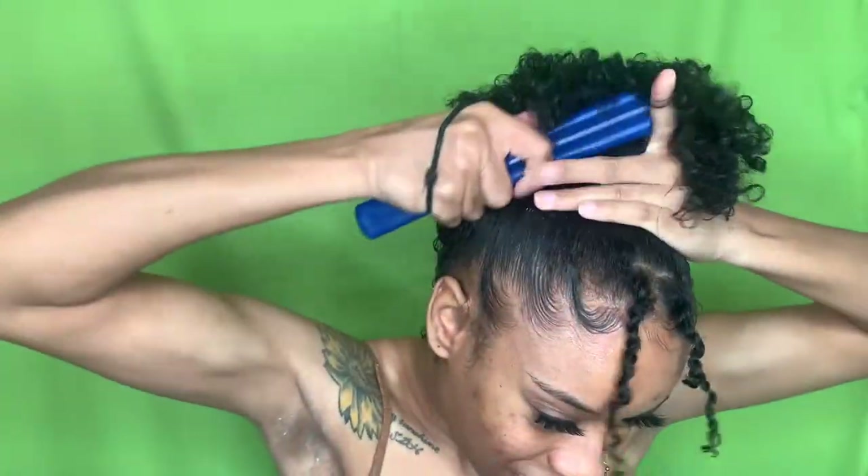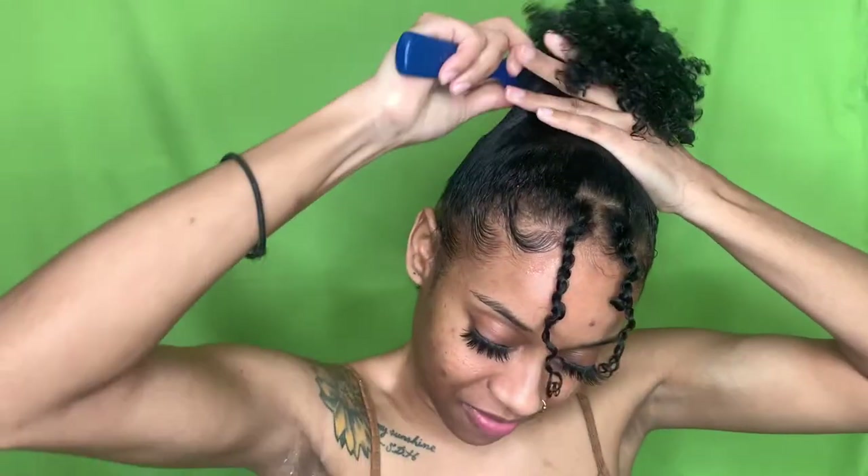My hair is finally ponytail — well, not ponytail, bun length. Because it's a difference, it's definitely a difference. My stuff can't hang. Definitely can't hang.